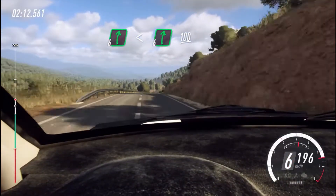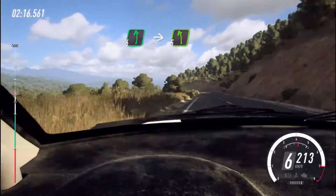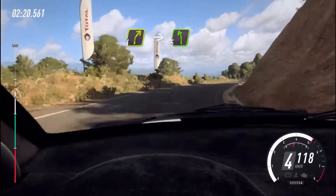6 left of a crest long, into 5 left of a crest, 50, 4 right long, into 5 left.